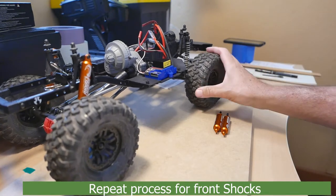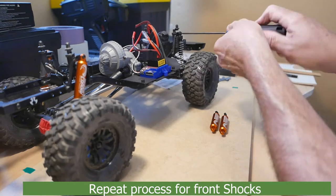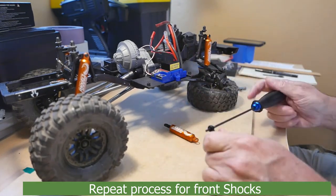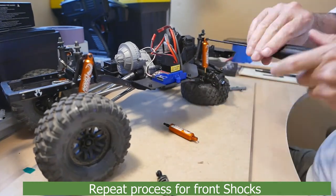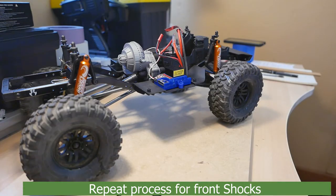Now we'll go ahead and replace the front kit shocks with the Desert Lizards in a droop configuration. Both rears are complete, and in the front we've completed the passenger side. Now I'll go ahead and do the driver side and we'll give it a measure and a flex.